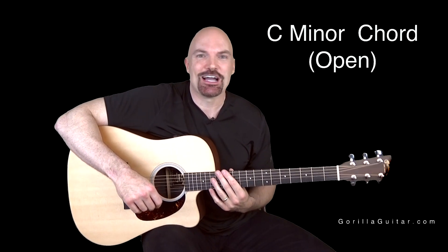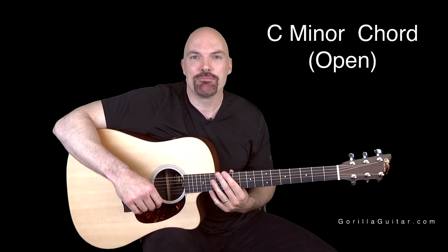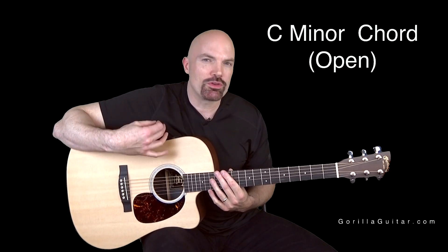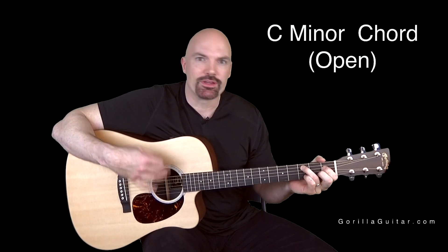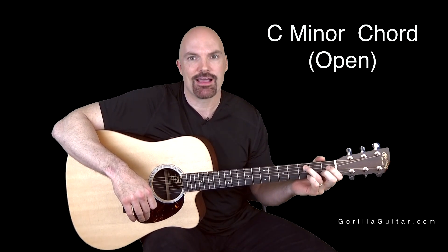Welcome back to Gorilla Guitar. I'm John Rush. For this lesson, we're going to be working on a C minor chord in open position. This is a chord you don't use a lot, but it's still a good chord to know. It could come in handy if you're doing different chord voicings where you really want that shape and that sound.